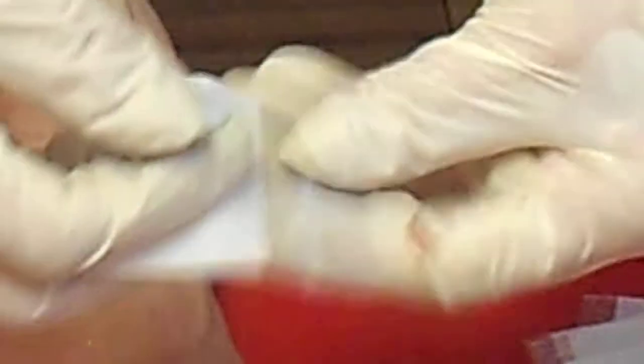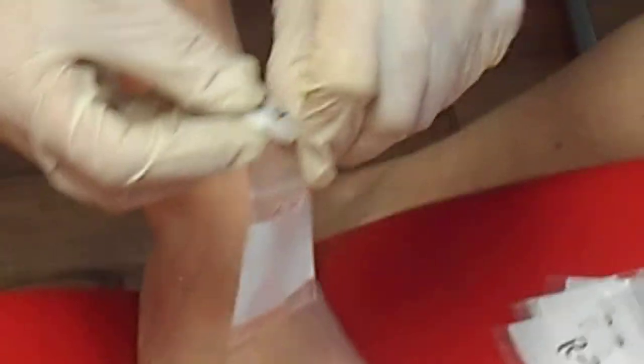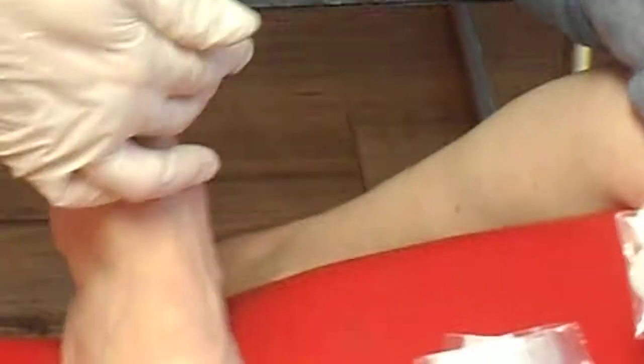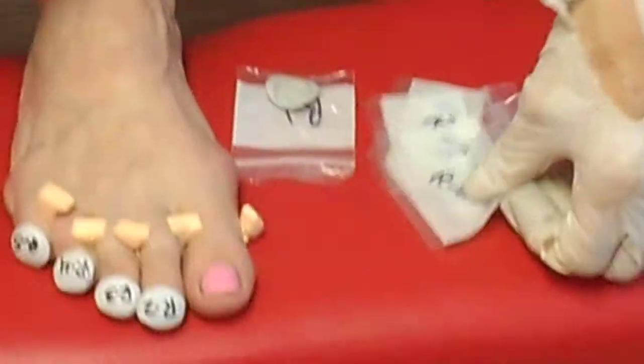It doesn't have to be perfect. These are custom to your feet, and that's why I love these — because I've bought lots of press-ons and they don't fit, I have to file them. These I don't have to file. These come custom fit to my toenail. I love that part about it.